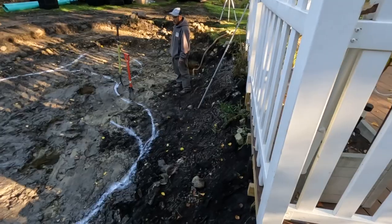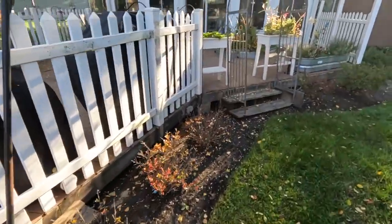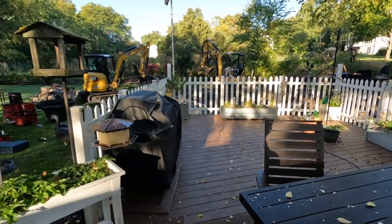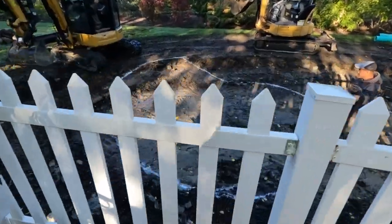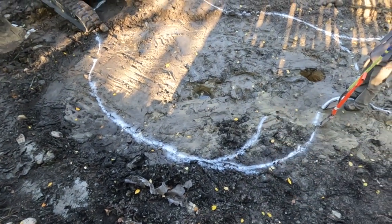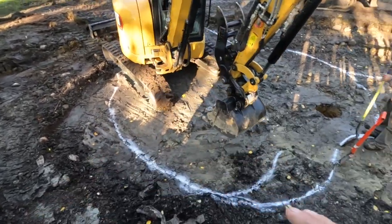We're going to dig all this out and throw the spoils into the areas that need building up, all the way around the pond. Notice we didn't bring the pond right up next to the deck — I wanted to pull it away so that when you're up on the deck you'll be able to see a large portion of the open body of water. If the pond came all the way up to the deck, you'd never see it until you were right on top of it.